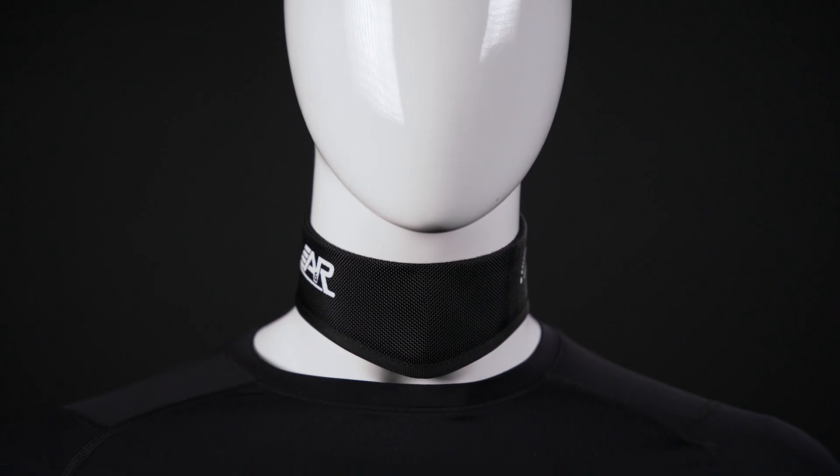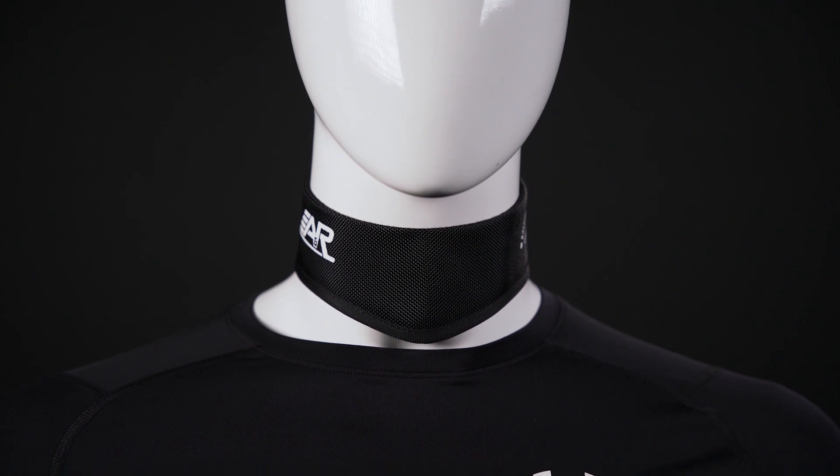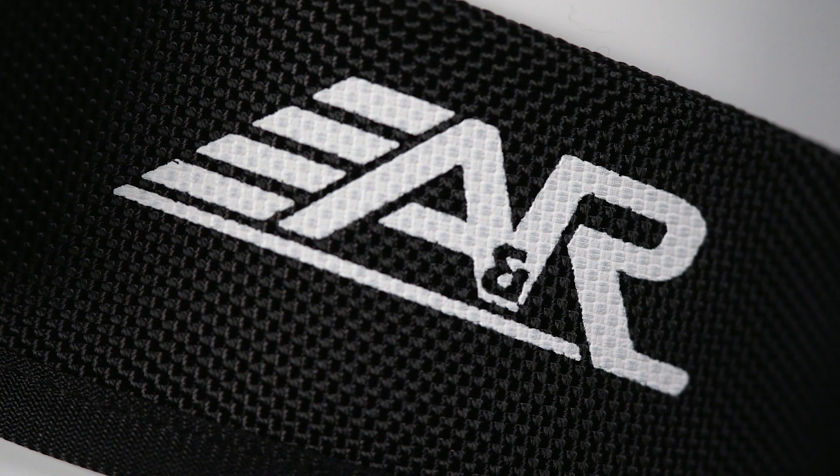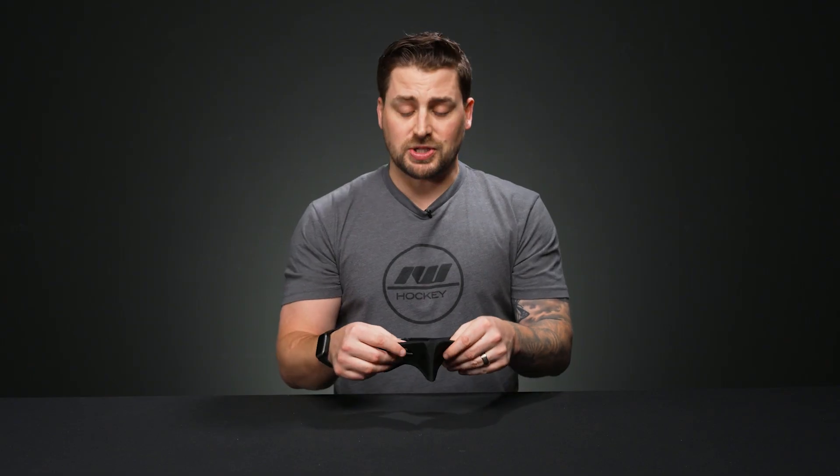Hey everybody, Brandon here with iDubHockey, here to check out the ANR Hockey Neck Guard. If you're looking for affordable protection for your neck against sharp hockey skate blades, the ANR is a great option for you. It has a ballistic nylon construction with a soft internal liner that helps it contour around the neck and feel comfortable during gameplay.